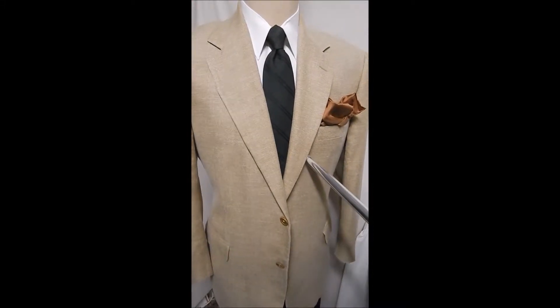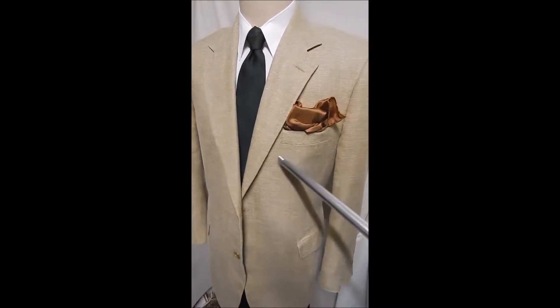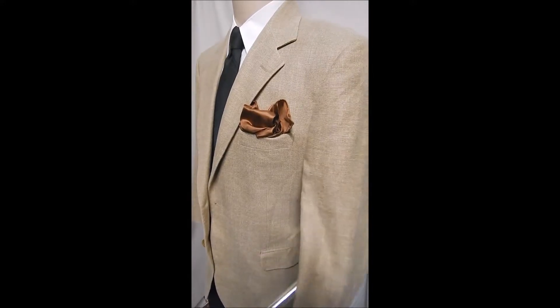This is a wonderful Brooks 100% linen blazer with a two-button front, very nicely made flat pockets. It's made in Italy, and you can see the fabric and light buttons. Inside here, this is really silky — I don't know if it's real silk, but it's full satin lined.